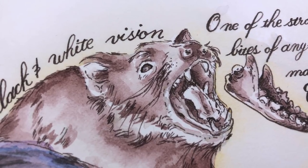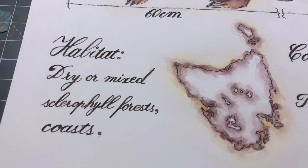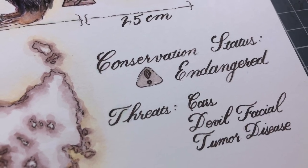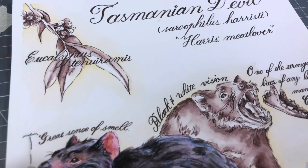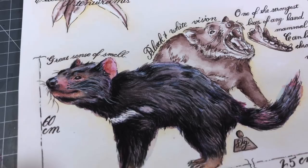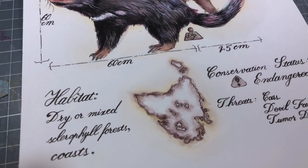In the end, I think I was able to achieve that old-school vibe and I hope that you learned a little bit about the Tasmanian Devil. As I said before, this piece will be available for sale — the link is in the description below and 50% of the proceeds will be going to Save the Tasmanian Devil. Thank you guys so much for watching. Thank you to my patrons for sticking with me. See you guys next time, and until then, be gentle with yourself. Bye!